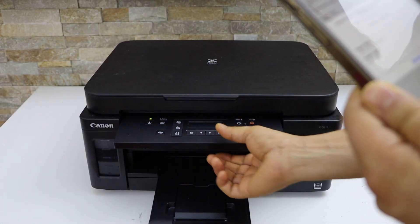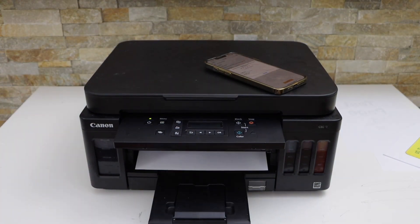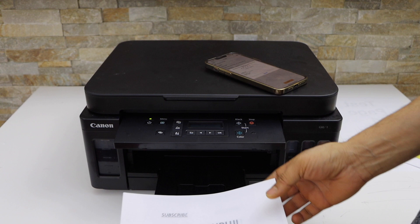Open the printer operational panel. You can see it has printed on both sides.